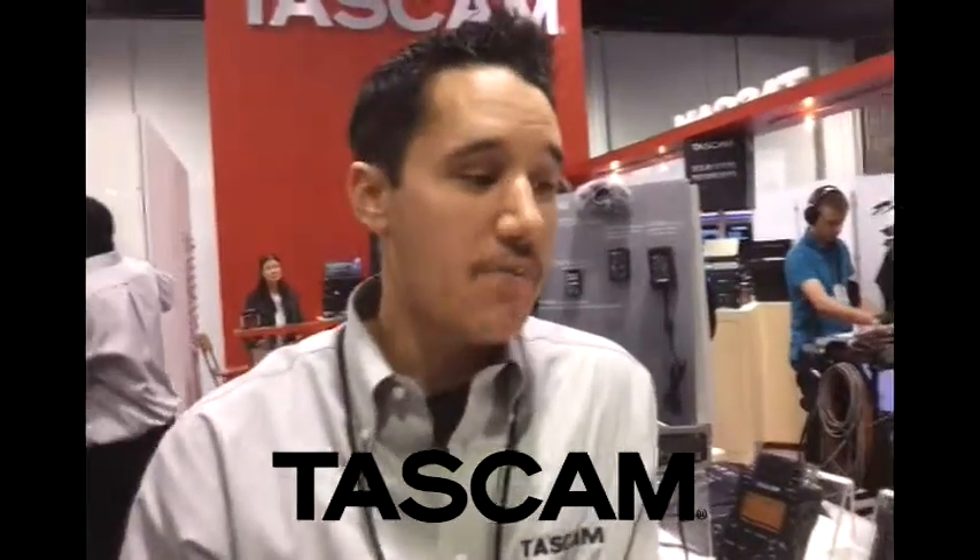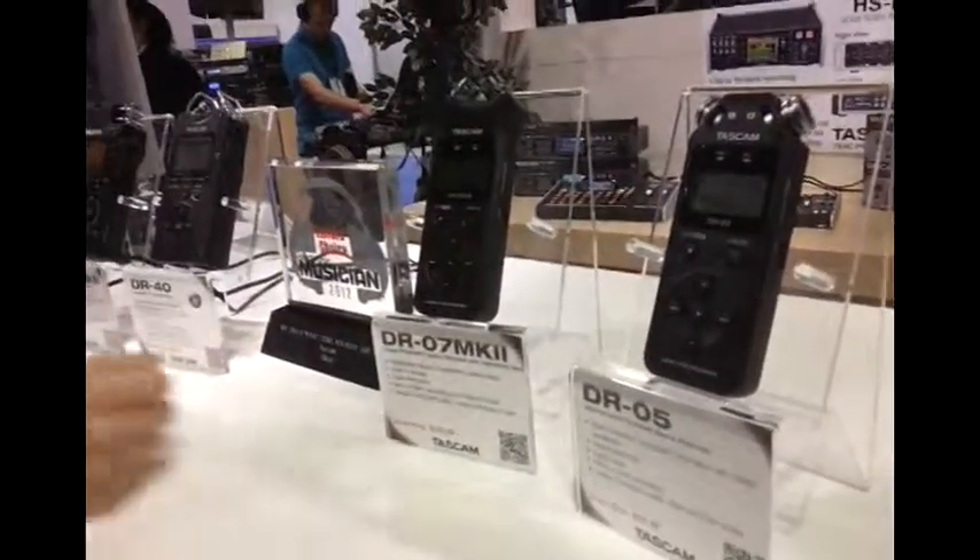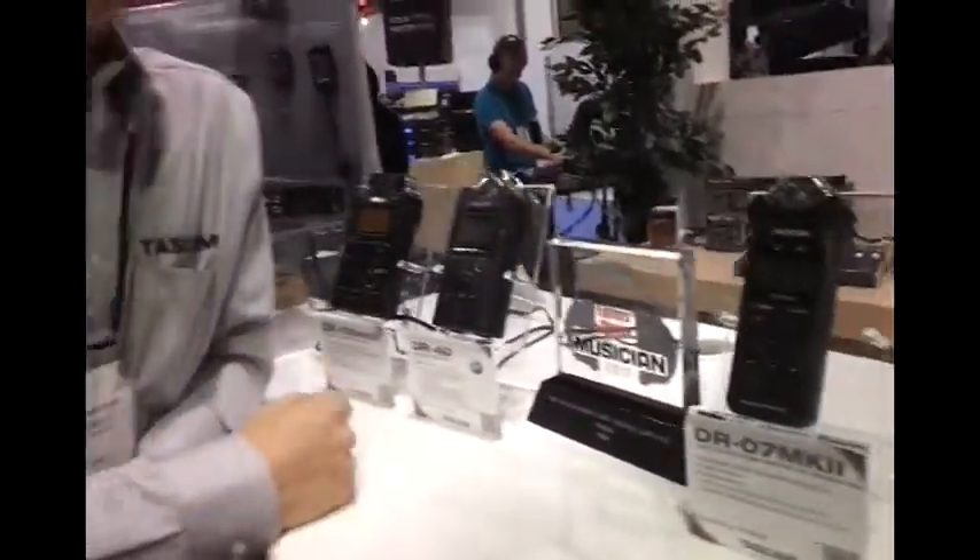Hi, my name is Robby, I'm here with Tascam to show you some of our handheld recorders. We have the DR05, the DR07MKII, the DR100, and the DR40.